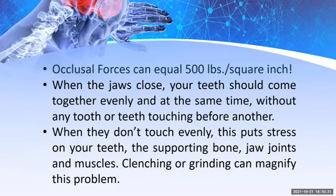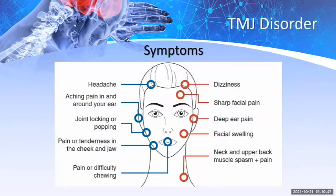When your jaw is closed, your teeth should come together evenly and at the same time without any tooth touching before another. When they don't touch evenly, this puts stress on your teeth and the supporting bone, jaw joints, and muscles — and clenching or grinding can magnify this problem. Symptoms include headaches, dizziness, aching pain in and around the ear, sharp facial pain, joint locking or popping, deep ear pain, facial swelling, pain or tenderness in the cheek and jaw, neck and upper back muscle spasms, and difficulty chewing.